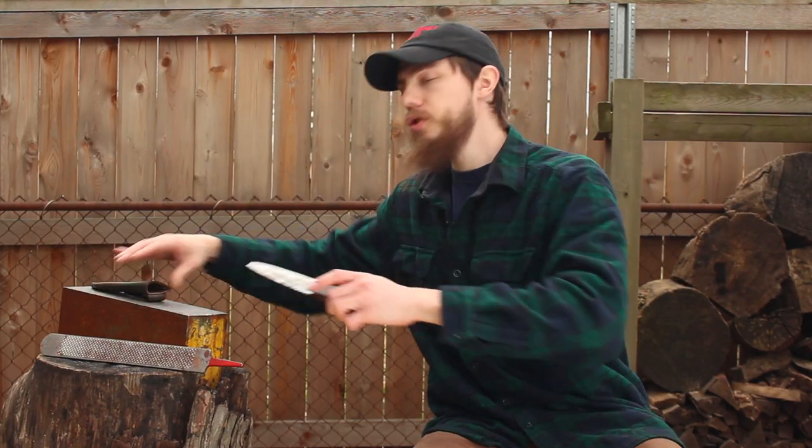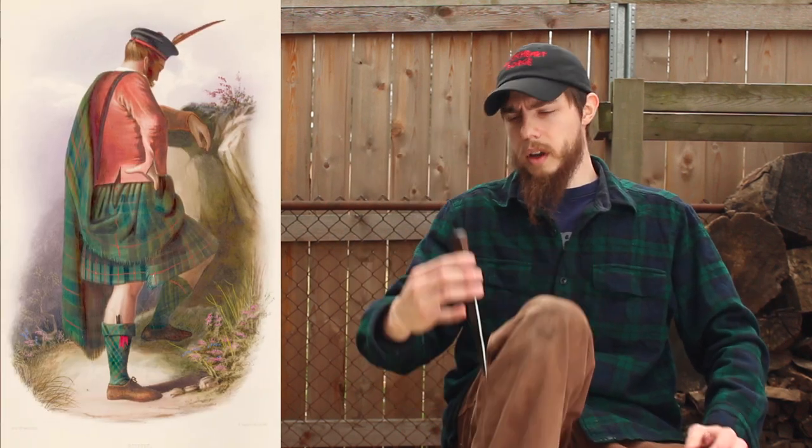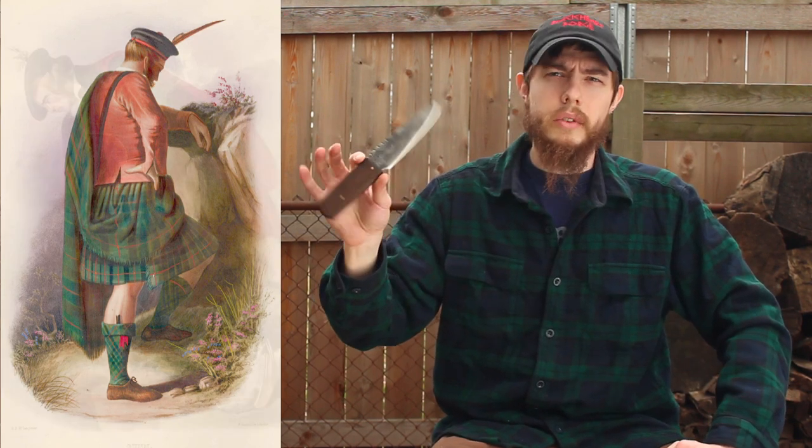Hey guys, Phil Bombard here. For today's video, I'm going to be making a Sgian Dubh out of a farrier's rasp. A Sgian Dubh is a traditional knife for the Scottish Highlanders. Typically it's seen tucked in the hose or sock of their Highland garb, so it was kind of derived from a last-ditch self-defense weapon.